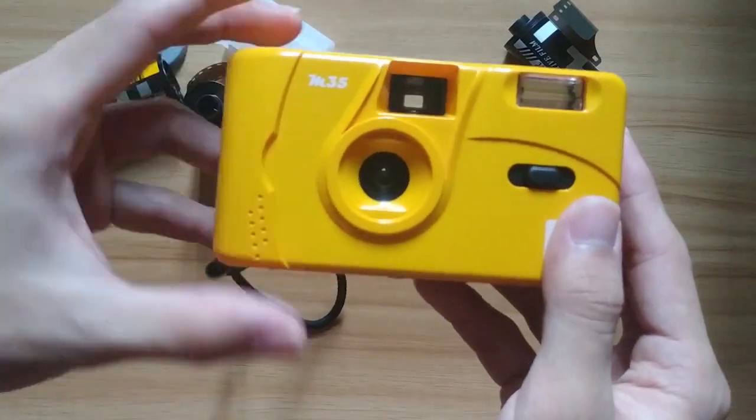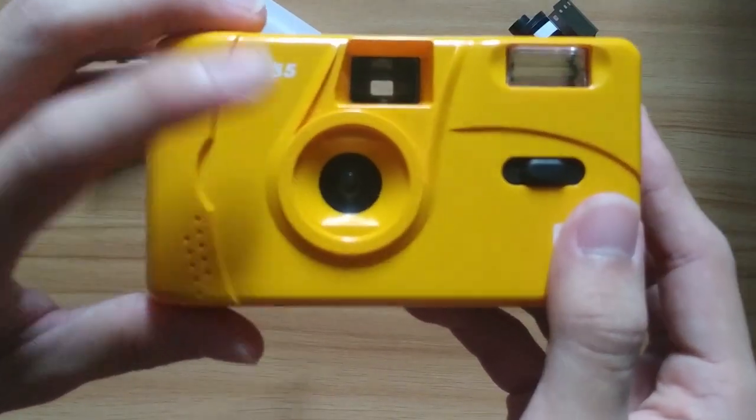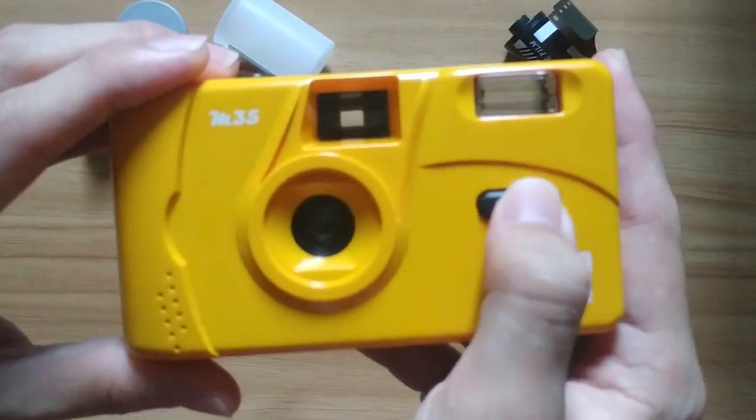This is the viewfinder, lens, flashlight on-off button, and the flashlight.